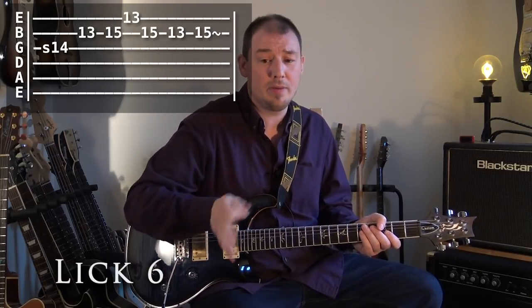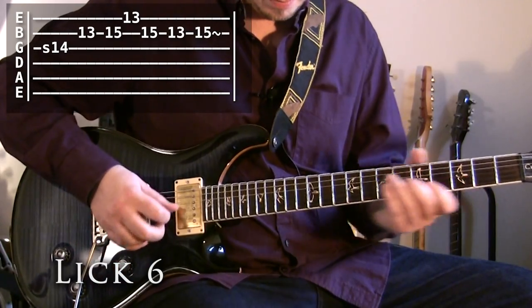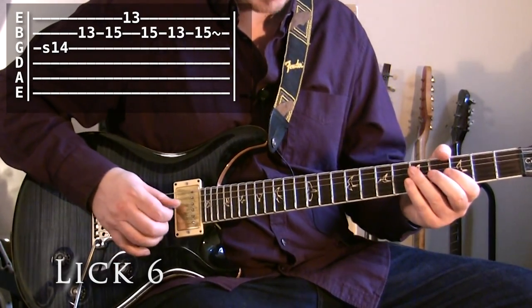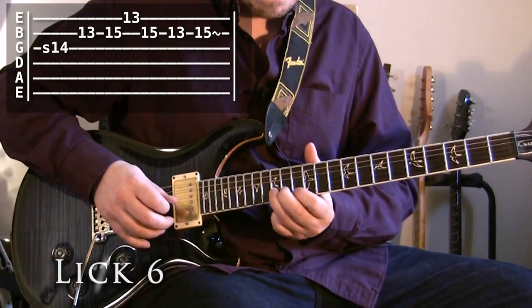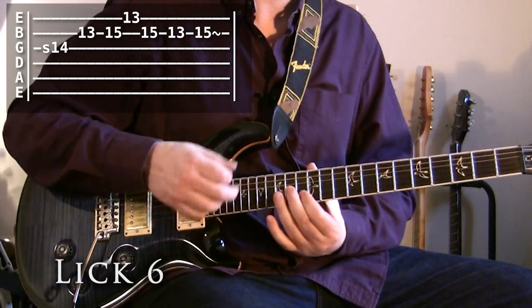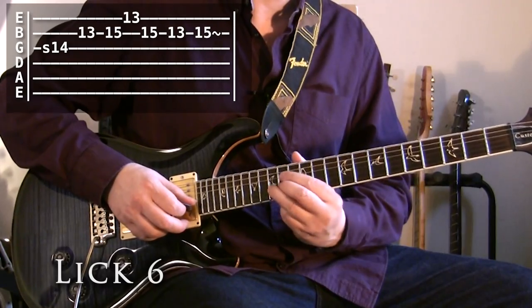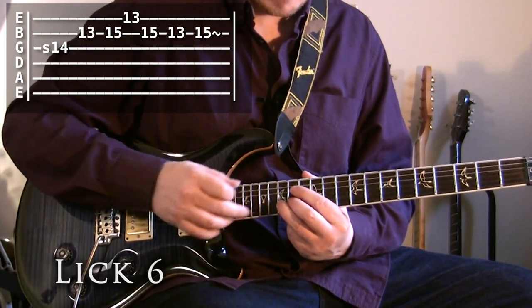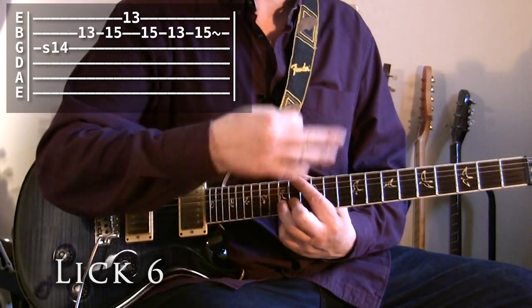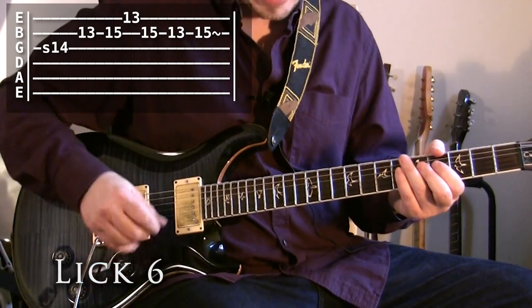We're going to repeat lick five again in lick seven, but in between we get lick six. Lick six is box position two again, and you'll notice playing the lick but ending on the D note — the root note of our underlying chord progression — because that's the note that's always going to sound strongest.